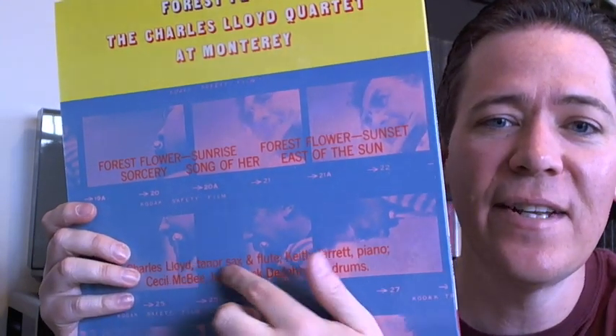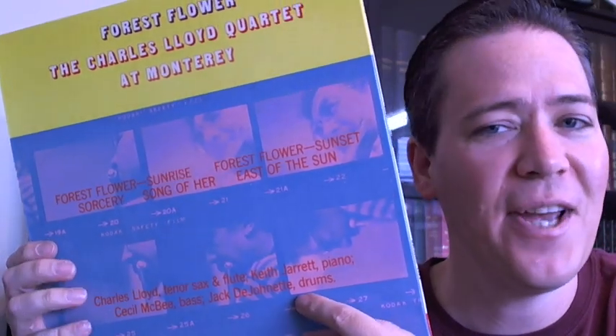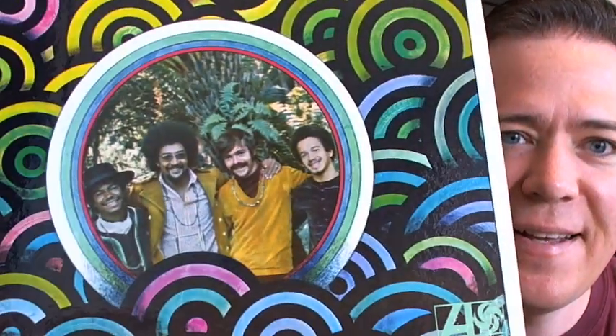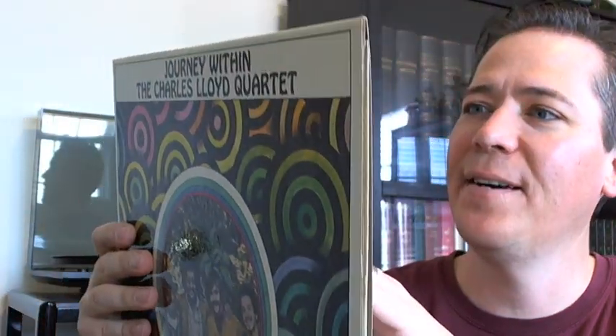Again, Charles Lloyd, Keith Jarrett, a very young Keith Jarrett, Cecil McBee on bass, and Jack DeJohnette on drums. I've got that playing right now. Journey Within — check that out. Here we've got Jack, Charles, Ron McClure, and Keith Jarrett.